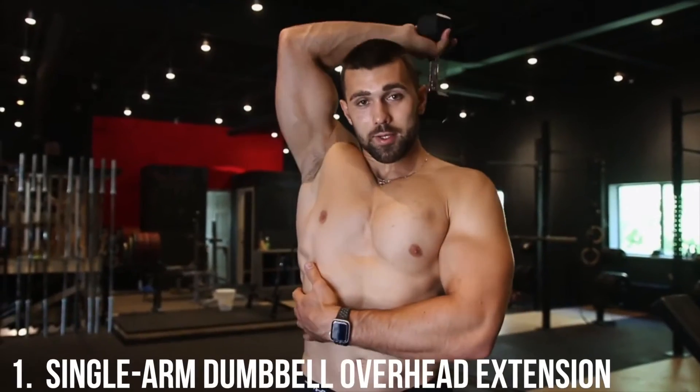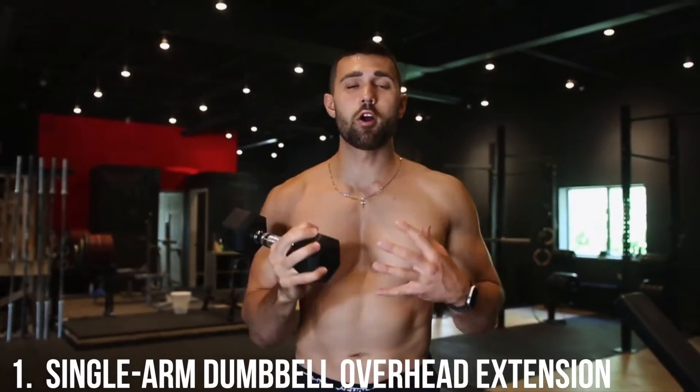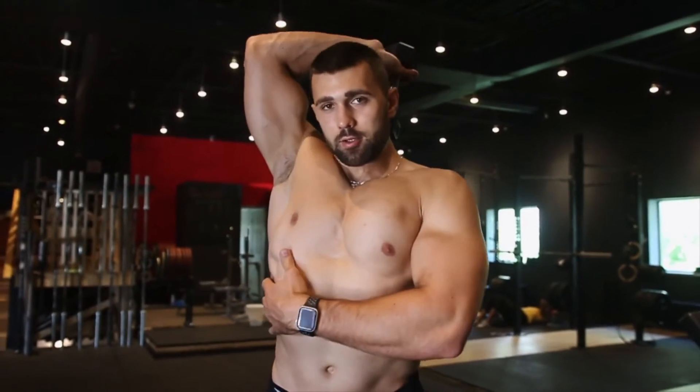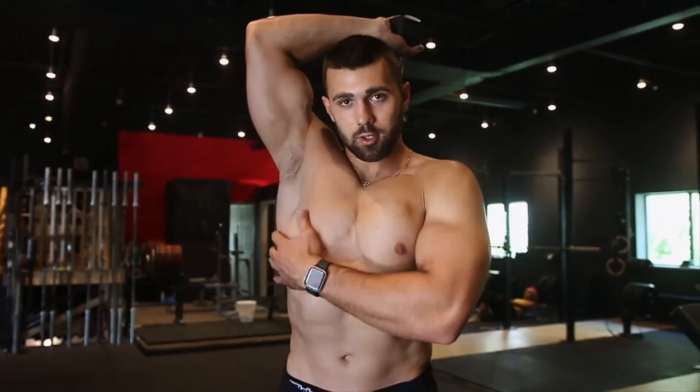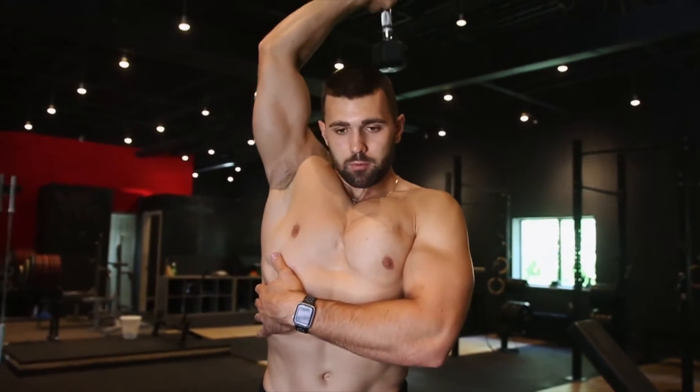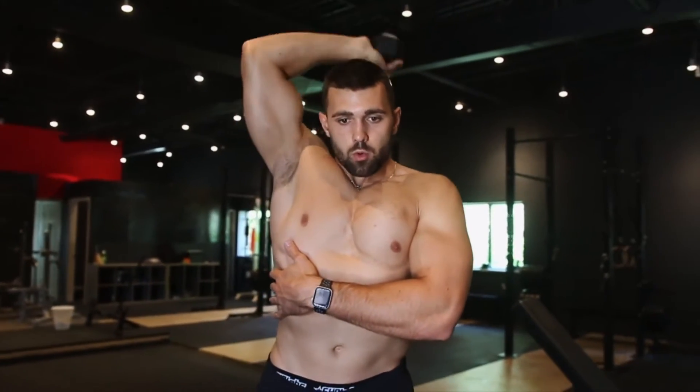Variation number one is the single-arm overhead tricep extension. If you have uneven arms, this is great for building symmetry — unilateral work is super important. Use a light weight and focus on big squeezes. The same principles apply: elbows tight, core squeezed, power it up, bringing the dumbbell to the middle of your head and squeezing the tricep all the way through.